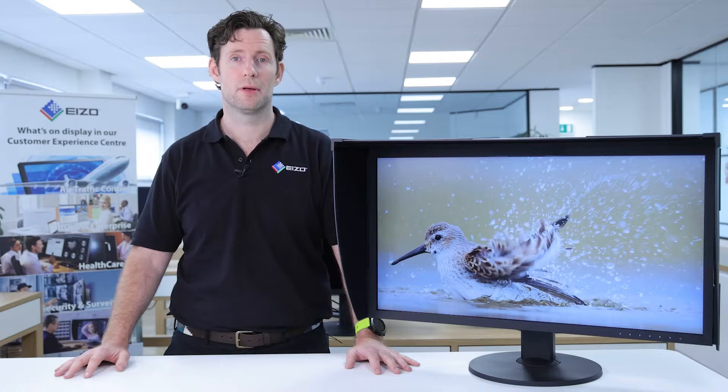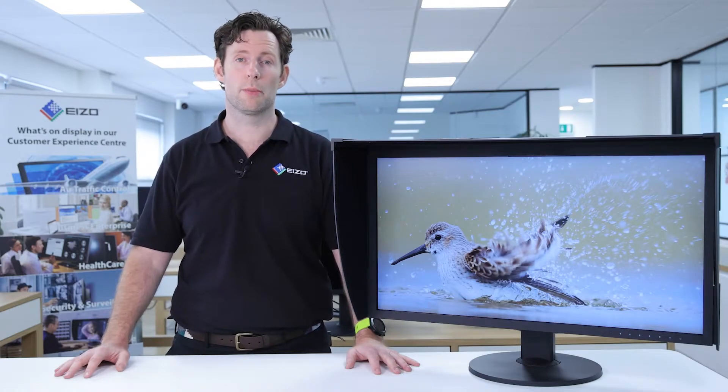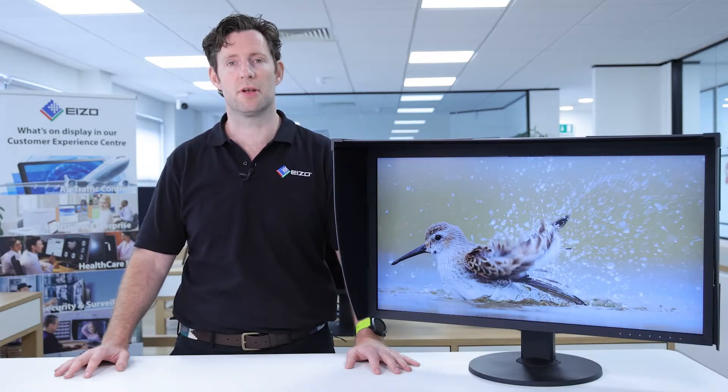Hi, my name is Dave Newton. I'm an EIZO ColorEdge ambassador and in this video I'm going to tell you all about the EIZO ColorEdge CG279X.